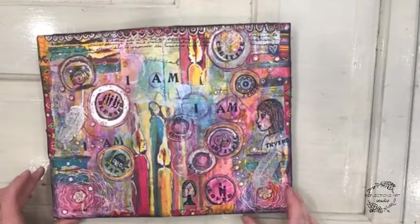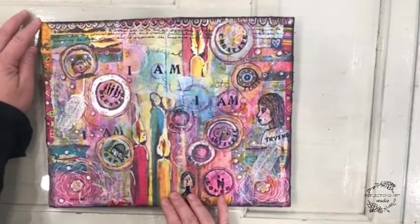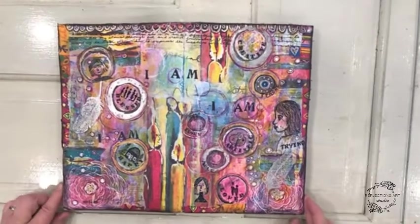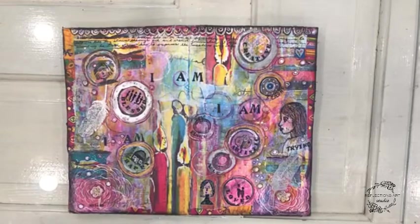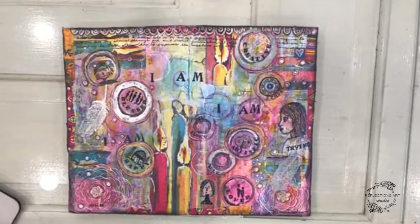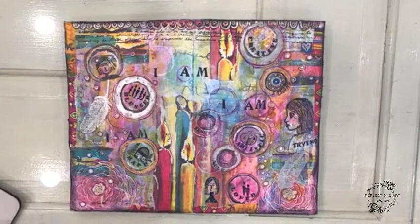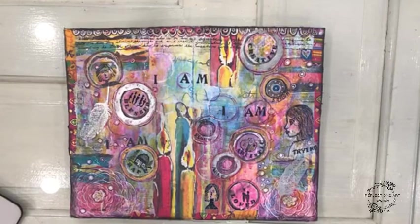So we started off with a blank page. And often I find the hardest thing about starting is looking at a blank page. So I thought I would help out the process by starting with some journaling. And then often that's really quite easy for people, especially people who are nervous about art.